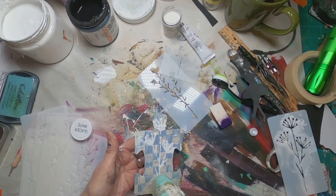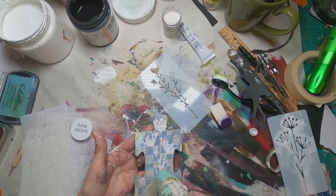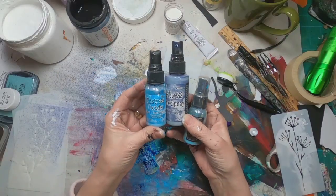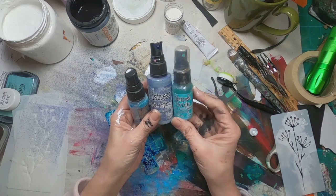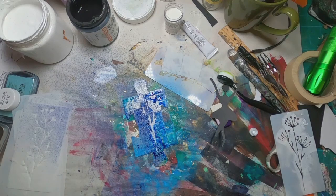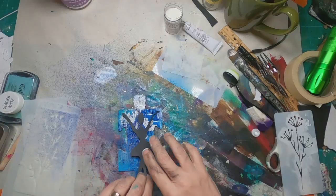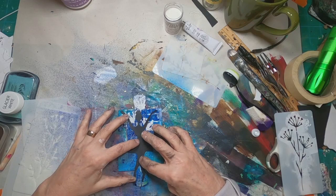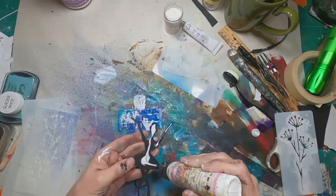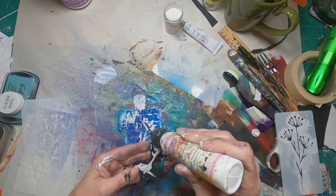When I spray with the oxide sprays, that embossing powder will resist that ink and I'll have my background muted, but my flower will still stand out. I sprayed it with three colors of blue — I think it's mermaid lagoon and two others. I'm not exactly sure, but I'll link the three colors in the description. I'm happier with the background that way.